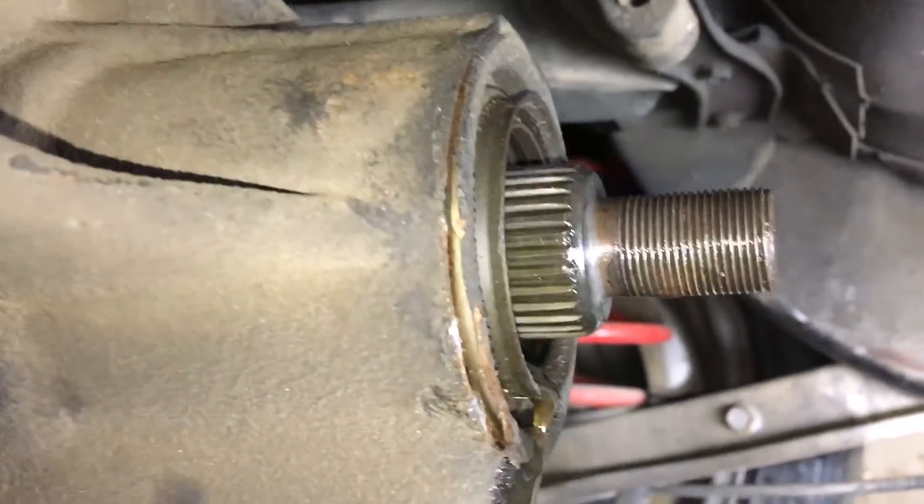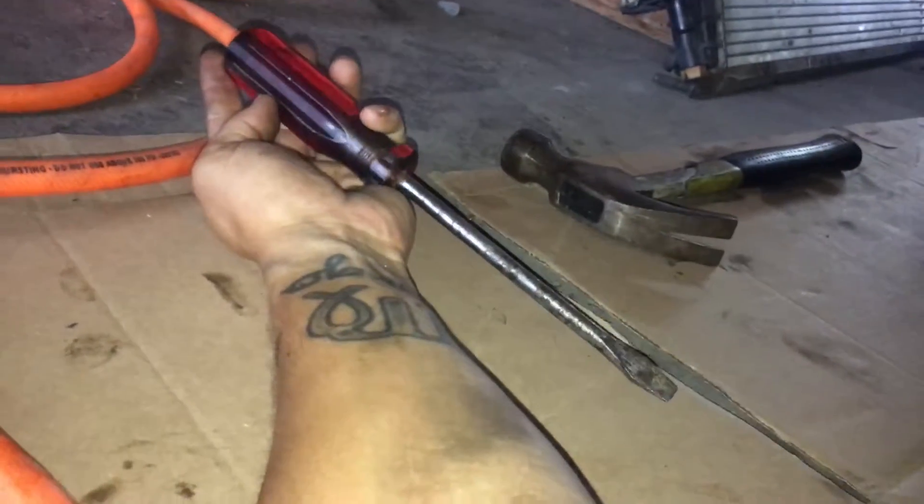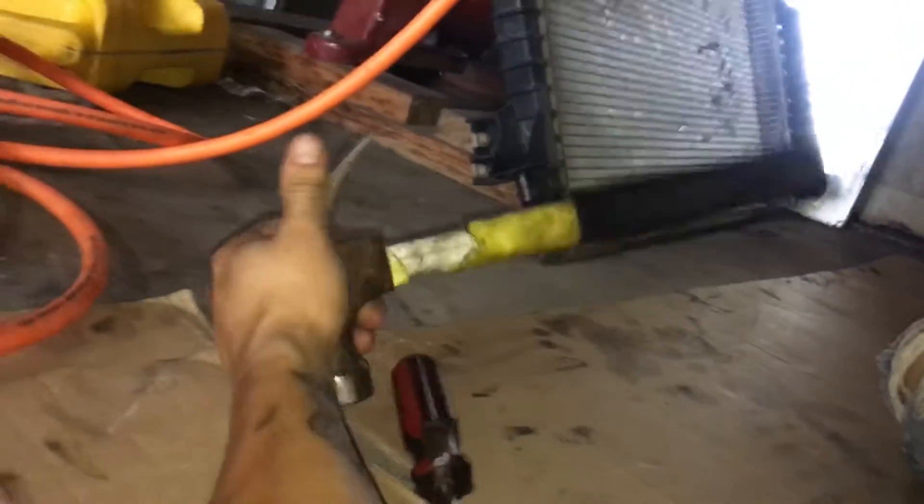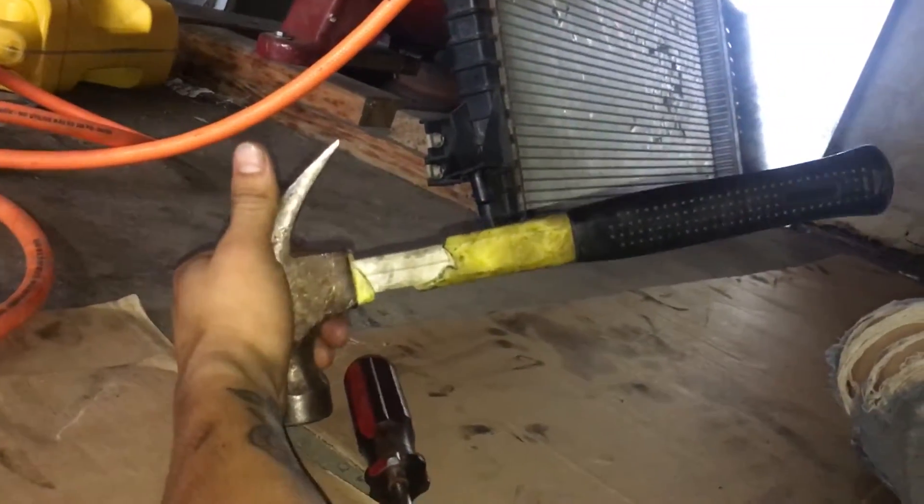Pretty much this is how I just pop it off with the hammer. This is what I use here — it's a pretty nice size flathead. So flathead like that and a hammer, a nice beat up hammer. They work perfectly.